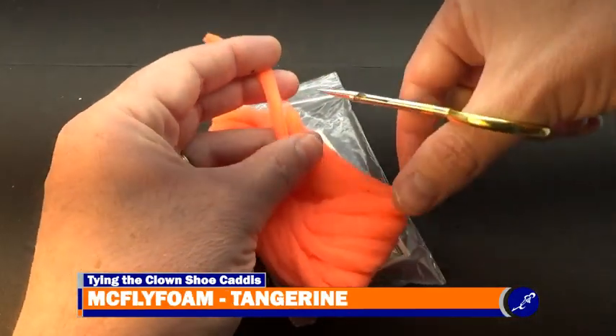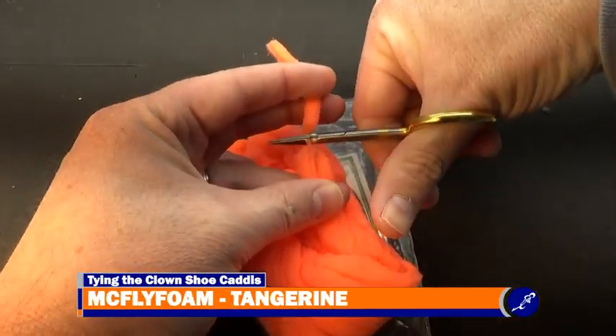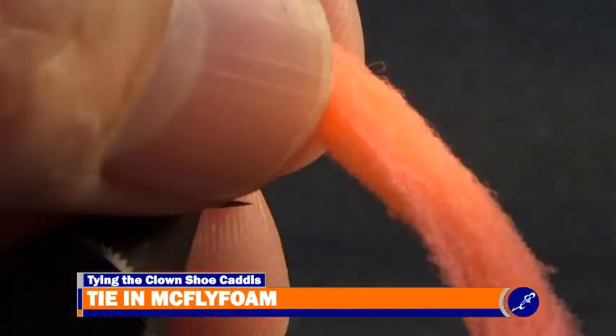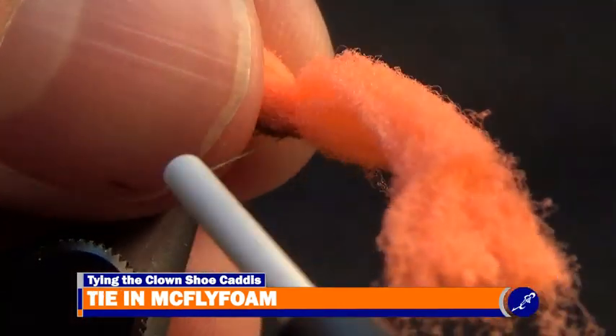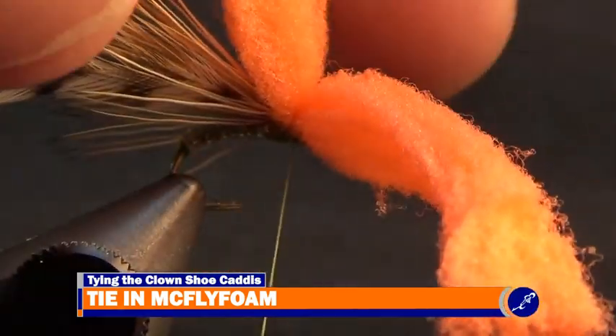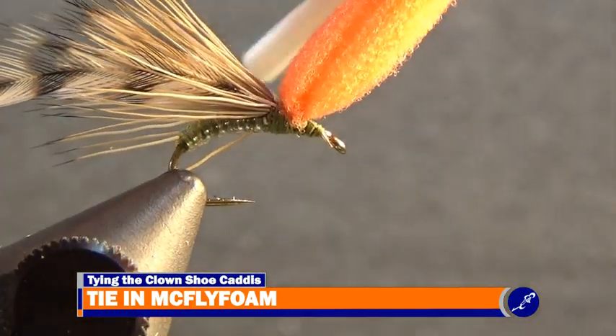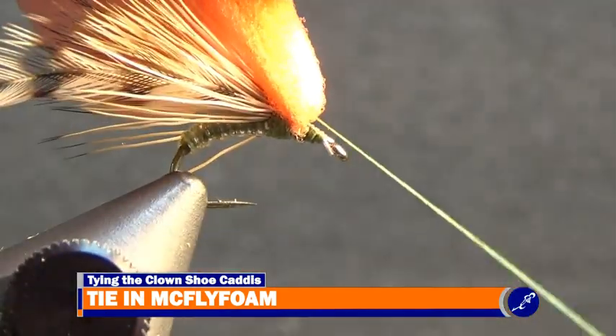Now cut about a 1.5 inch strand of tangerine McFly foam from a bundle and secure it to the shank at its center with a few wraps of thread. After the McFly foam has been tied in on the shank, lift both halves of the McFly foam from the fly, forming a post, and wrap a few wraps of thread around the base of the McFly foam.